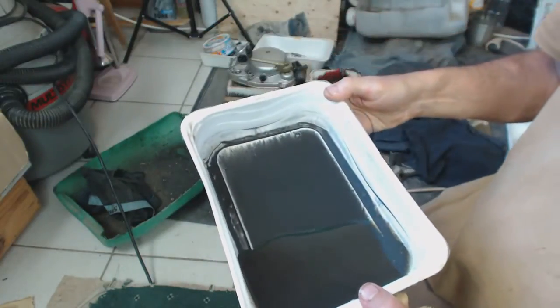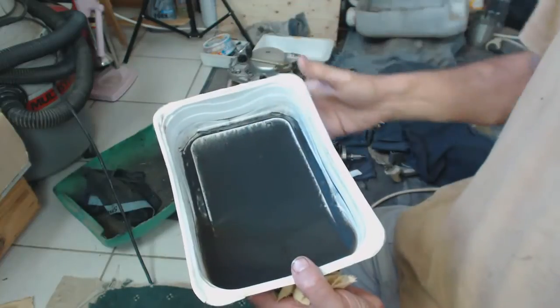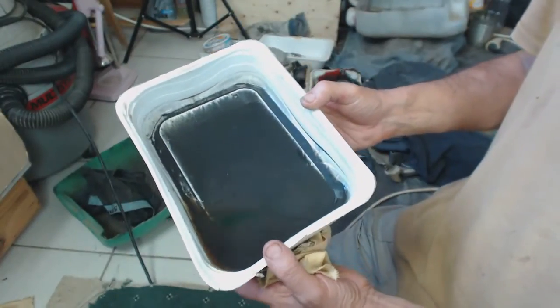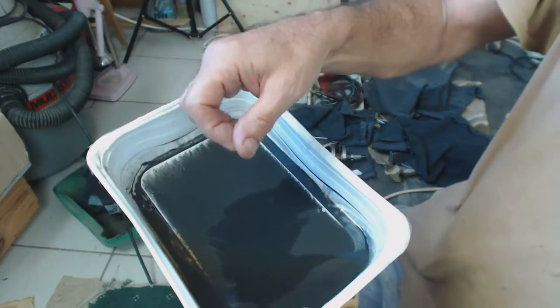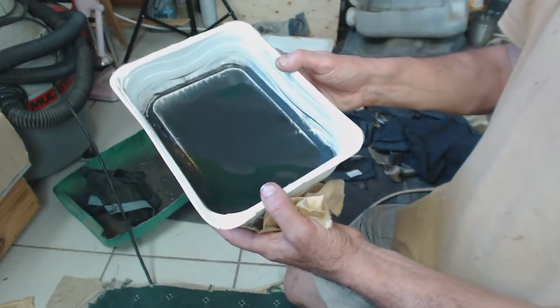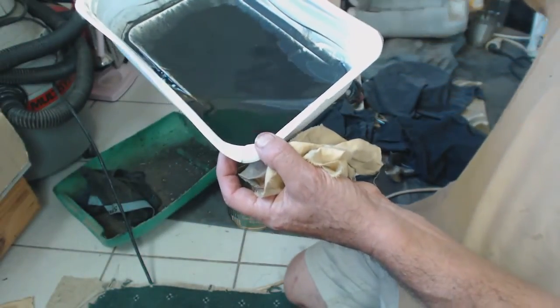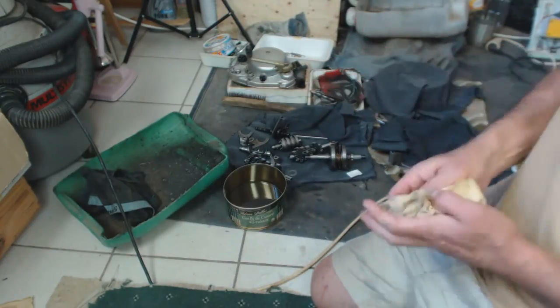We can use the same technique on the gearbox oil. This is the gearbox oil that came out and you can see all the paste and metal filings have dropped to the bottom — the gear oil is then clear, completely clean. Filtering the oil by letting the heavy bits settle over a week or so — if you drain it out and leave the last quarter you can get even more out. Because it's gearbox oil it can withstand that for a long time. It saves you buying new oil; there's nothing wrong with that oil.